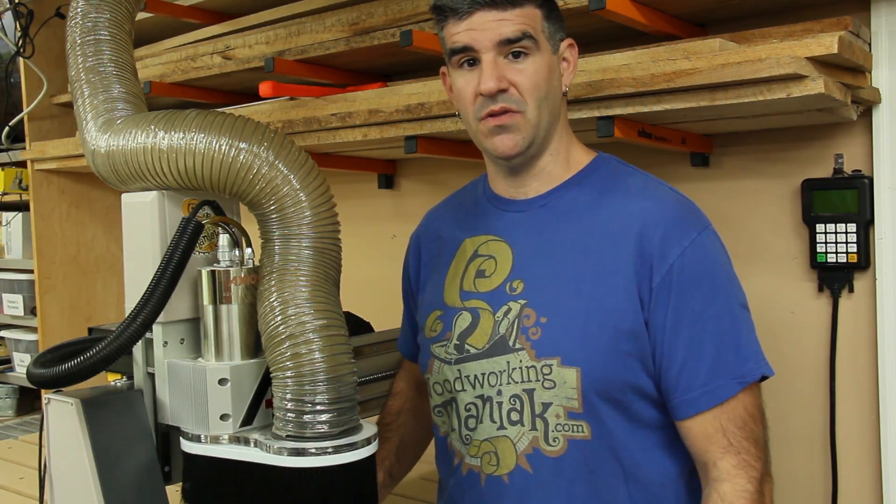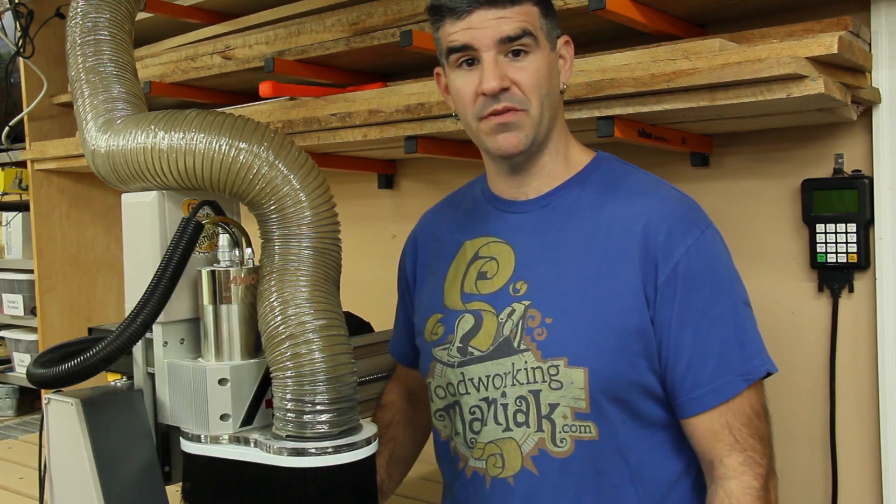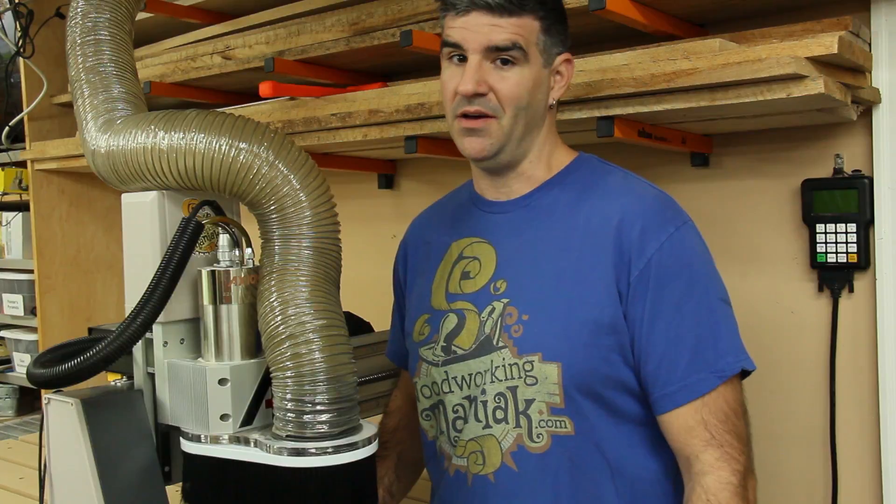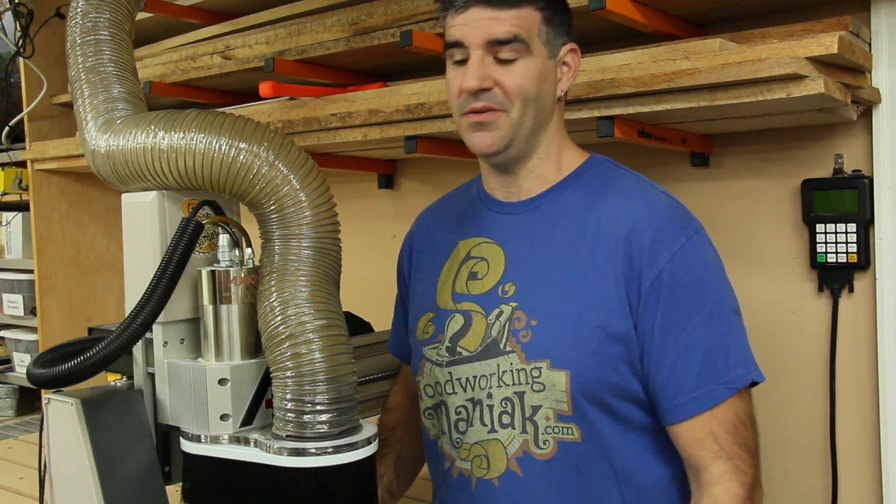What I'm going to do in this video is actually do the assembly process. I've got some more videos coming out here soon showing you some tips and tricks using this machine, and also some projects that we're going to be building with it. So follow along, let's get this thing built.